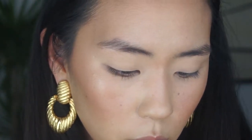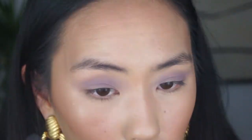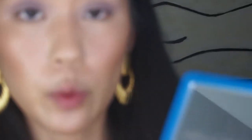Going in with the Natasha Denona Tropic palette. I'm going to go in with this light purple color in Xena and just fluff that all over my eyelids. It's so weird — I never really hopped on the Natasha Denona bandwagon, and then all of a sudden I really wanted to try the Safari palette and ended up buying like six Natasha Denona palettes. I'm going to blend that out with Peach Puff mixed with a little bit of Nudist.